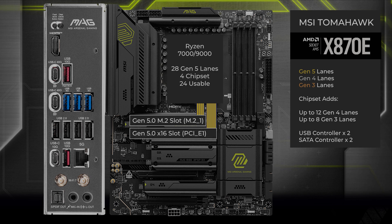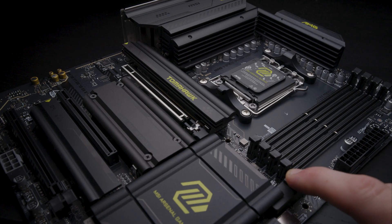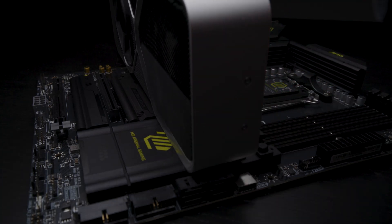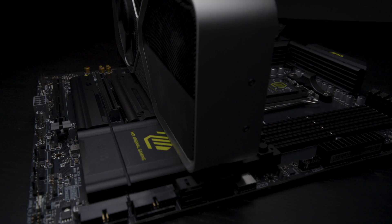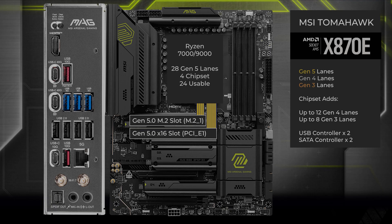16 lanes go to a x16 slot for the graphics card. This slot is attached to a button with a lock and unlock feature. Once the slot's unlocked you can install the graphics card and lock it in place. This slot supports up to Gen 5 and doesn't share lanes with any other slot on the board.